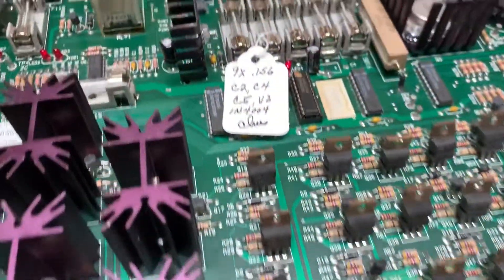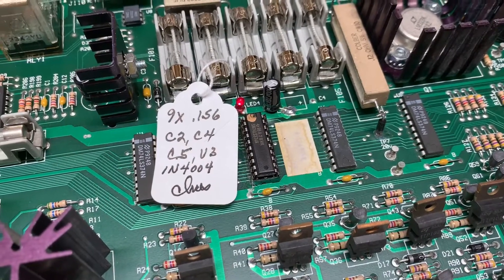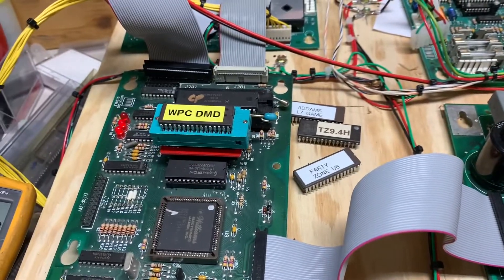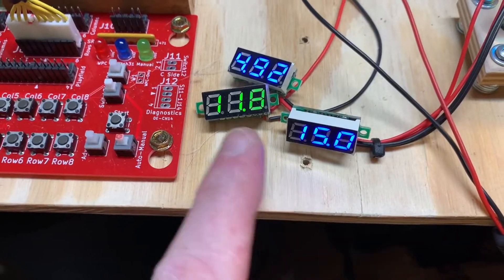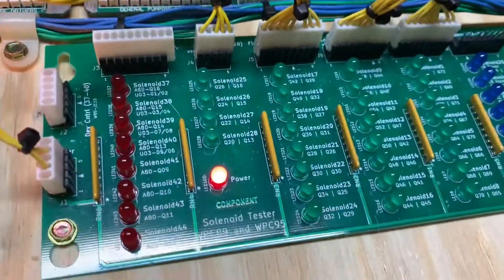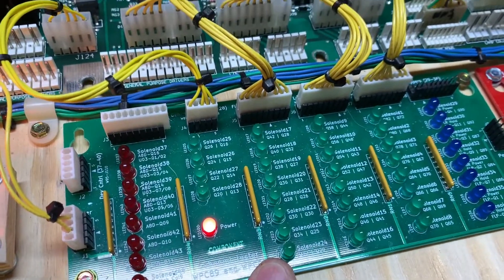We are back with the driver board that had blown U3. I have cleanly removed it, installed a quality 20-pin dual wipe socket, and installed a LS374 from my stock. I'm driving this from a WPC DMD test ROM. Here is your unregulated 12, your regulated 12, and your 5 volts — all good enough. Lamp matrix operating correctly. And you'll note that solenoid 24, which is Q32, is not locked on.